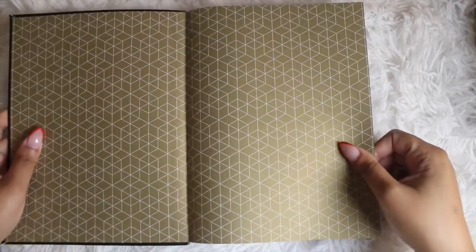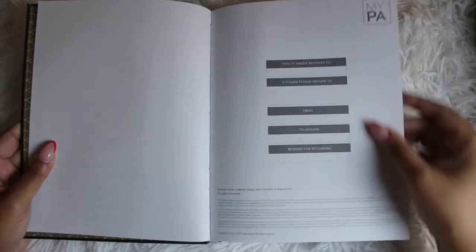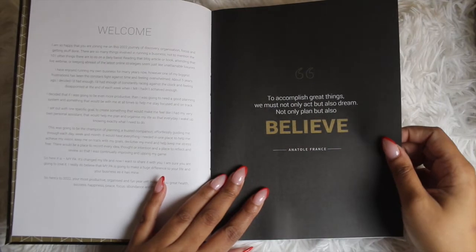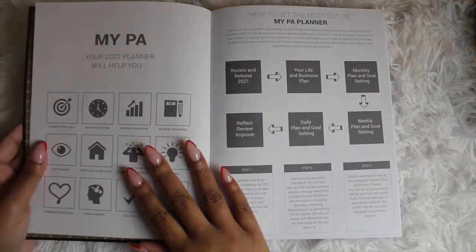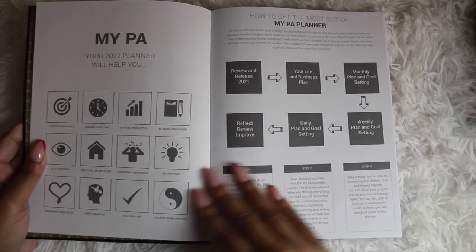When you open it up, here's the gold cover. You can also add folders here to maximize your space and add any additional papers you may want. Then there's the standard 'this planner belongs to' page, a welcome page, and this quote: 'To accomplish great things we must not only act but also dream, not only plan but also believe.' Then it gives you more of what the MyPA planner is, what you'll be able to accomplish, and how to use it.